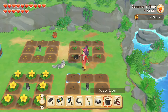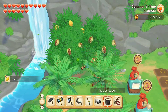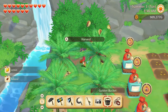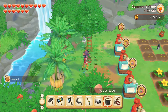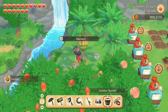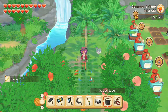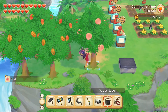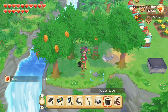Now to harvest those trees. Lemons. Almonds. Coconuts. Bananas. Peaches. Mangoes. And cacao.